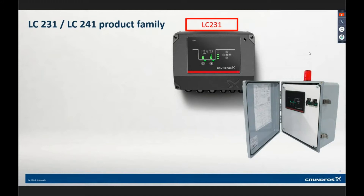The LC241 product is this modular style panel over here on the right. The interface and controller are virtually the same between the two devices. The reason I say virtually is because the LC231 has a little less input-output capabilities than the LC241. But the controller interface is the same.